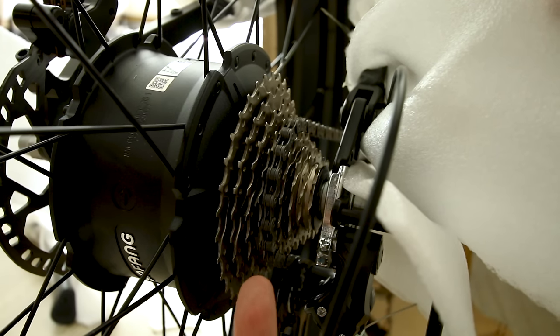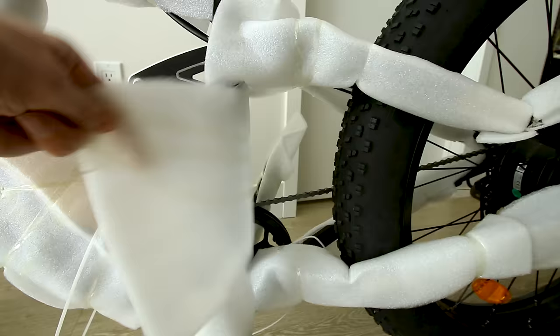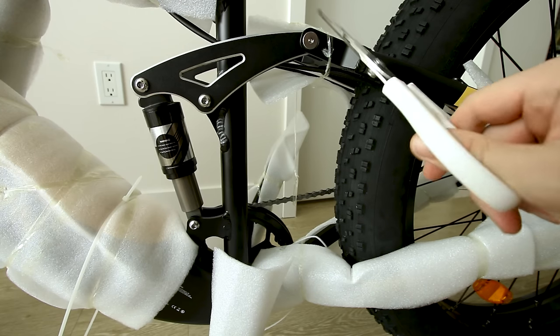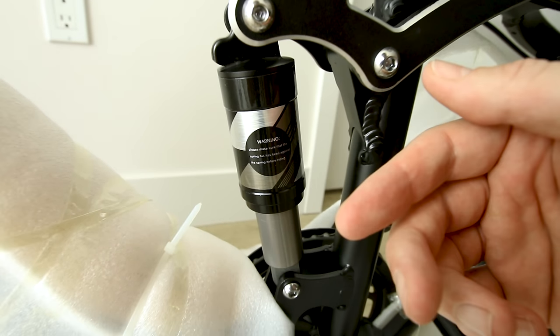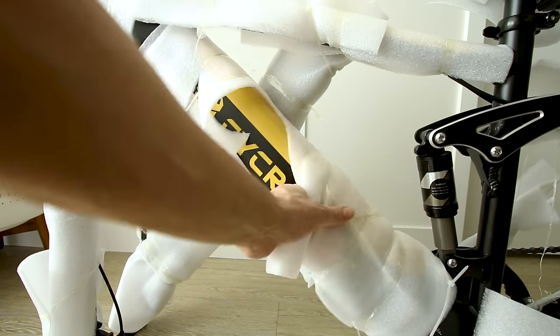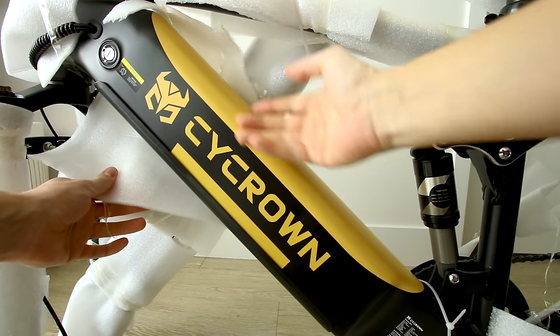One thing that separates this bike from the pack is there are nine gears, which we'll take a closer look at in a few. Here's what it looks like out of the box — it is full suspension. There's actually a four-link rear suspension — one, two, three, four — on the PsyC Ultra. I'll show you the other side of this air shock in just a moment.